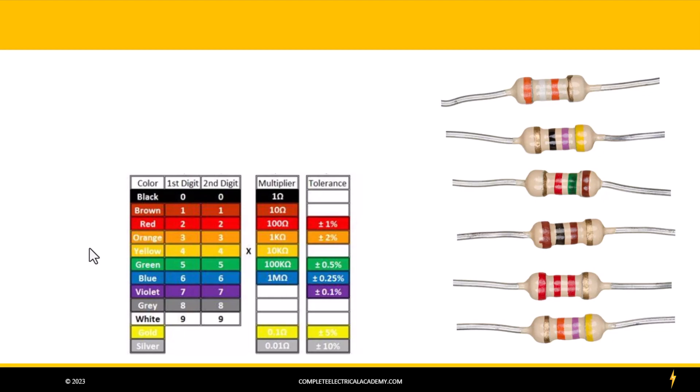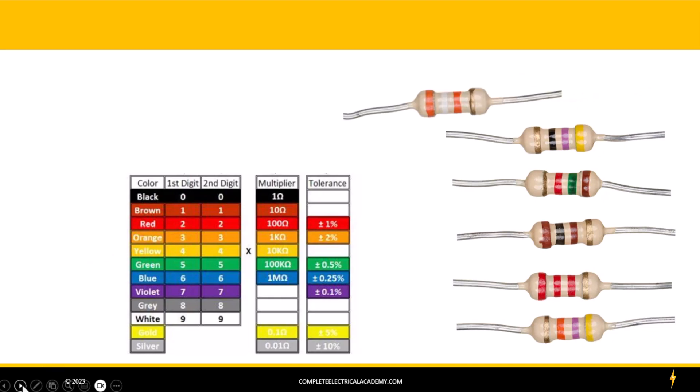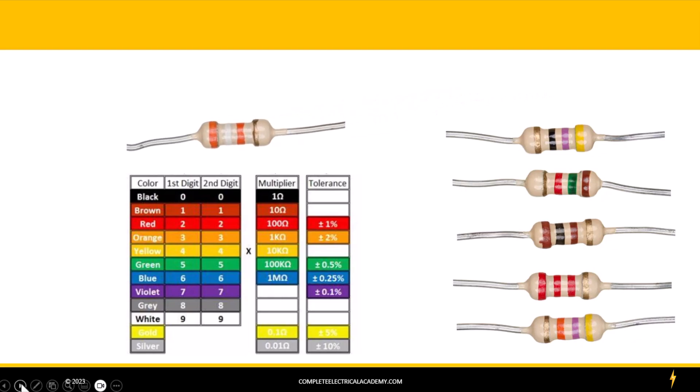Let's pull one over here and take a look at it. We have a resistor here and you see it has an orange band, a white band, another orange band, and a gold band. The first band is going to represent the first digit in the value of our resistor. From our chart, you can see that orange is equal to a 3, so we're going to write down a 3 for the value of this resistor.